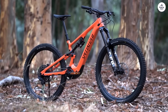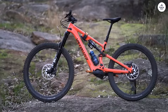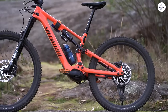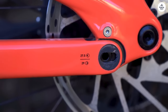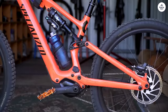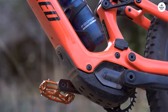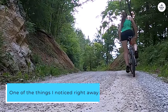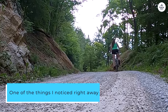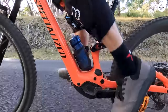The Specialized Turbo Levo SL has made my trail rides so much more enjoyable. It feels light and easy to handle, and the motor helps you power through climbs without feeling like it's doing all the work for you. On twisty singletrack, it's smooth and responsive, making each turn fun without overwhelming you with too much assistance. One of the things I noticed right away is how balanced the bike feels — the bigger front wheel helps keep things stable while the smaller back wheel lets you move quickly through tight spots.